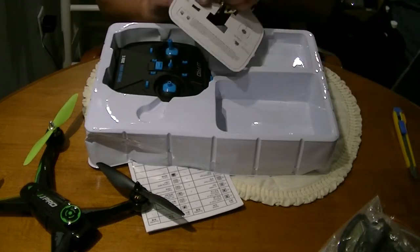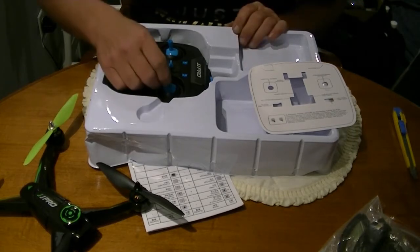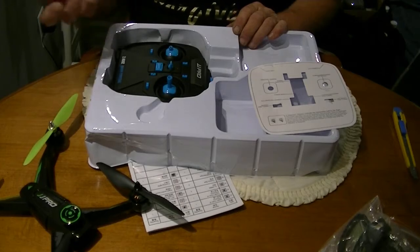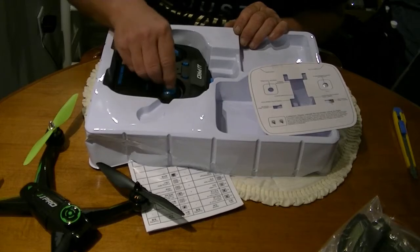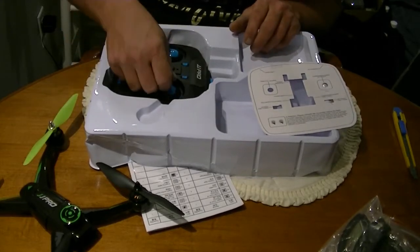Oh, that was interesting — the stick just pushes in. Something to be mindful of: the sticks just push in. So I guess if you break them you can get spares. I might have to crazy-glue those in place.